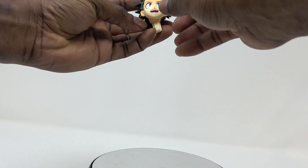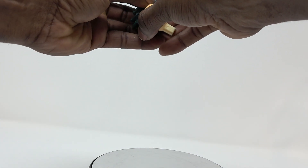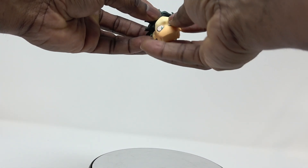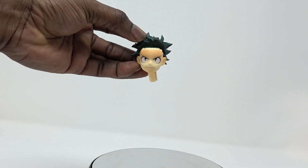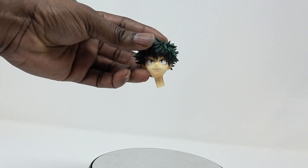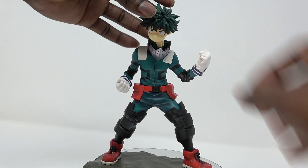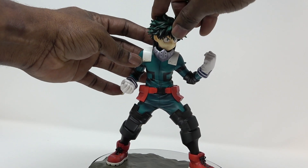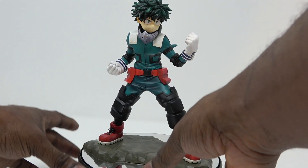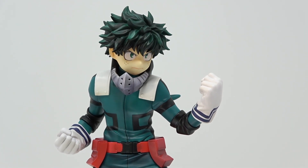Once you take the front part of his hair off, the face comes off like so. Then you can take the second face and put it on — it looks more serious, perplexed, and focused. Snap the hair back in place and put him right back on the stand. And there you have it — there's the second face.